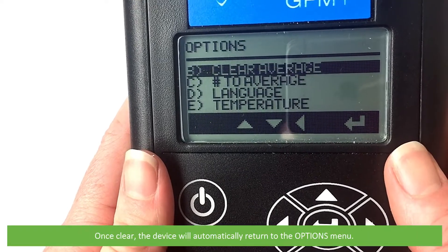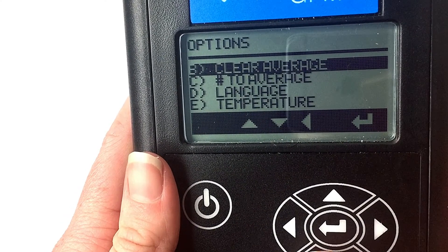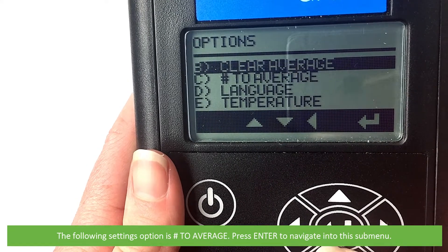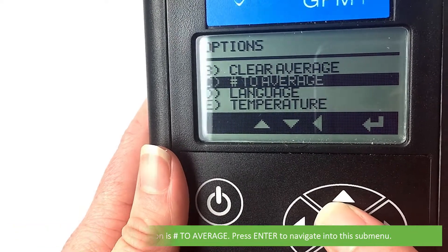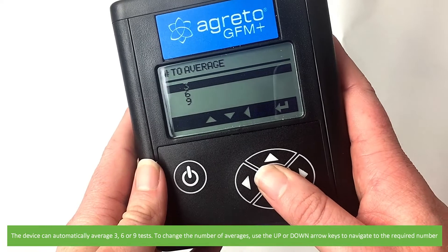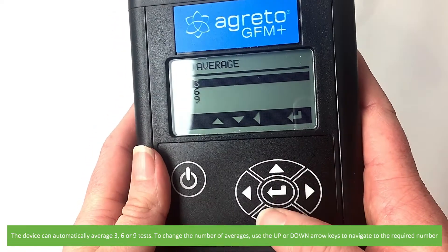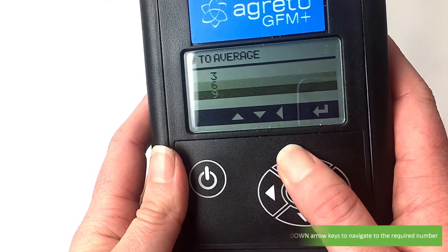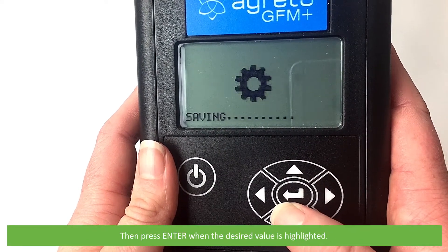Once cleared, the device will automatically return to the options menu. The following setting option is 'number to average.' Press enter to navigate to this submenu. The device can automatically average three, six, or nine tests. To change the number of averages, use the up and down arrow keys to navigate to the required number, then press enter when the desired value is highlighted.